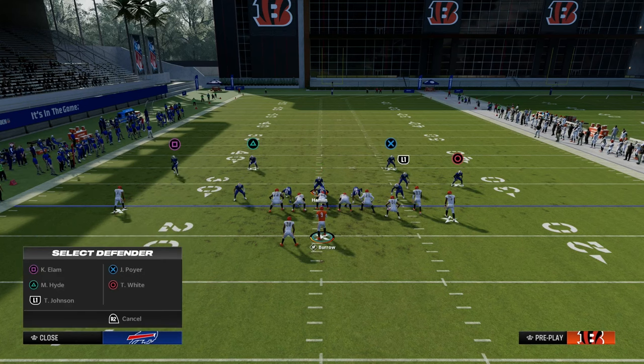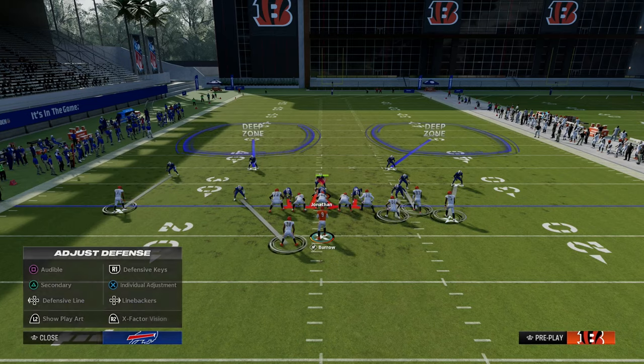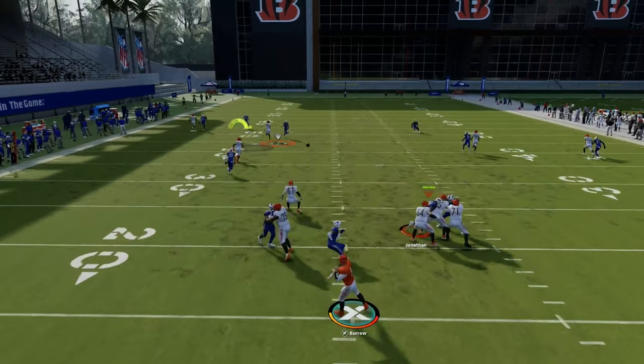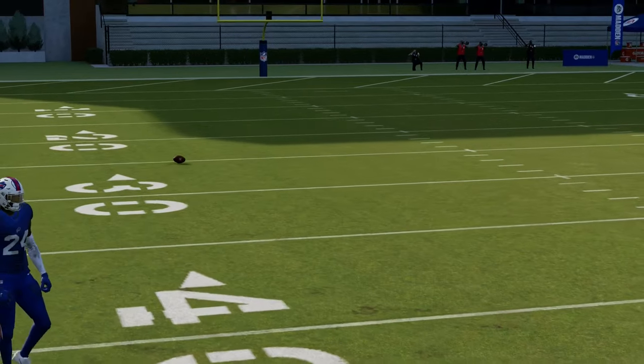This is probably the best verticals defense right now because all you have to do is basically use the crosser. What you'll see here is they basically have to use the crosser. Other than that, sometimes this running back streak will get open up the seam, as you saw right there, if he has good route running and agility.